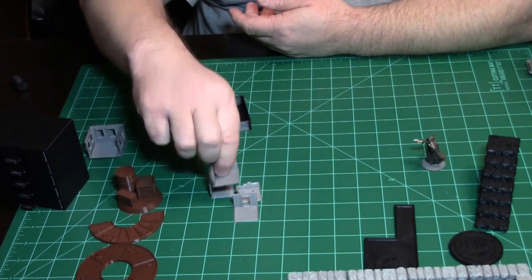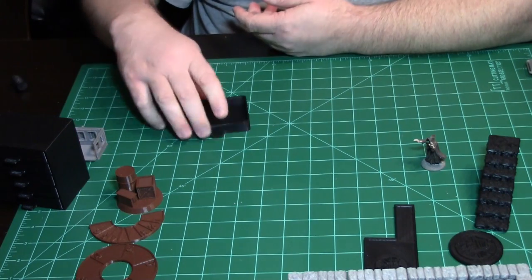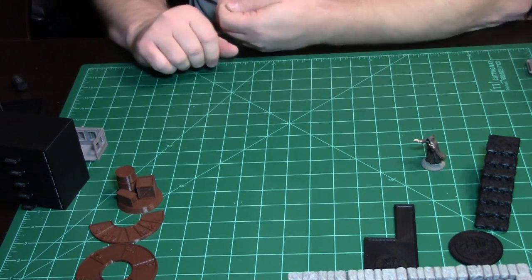So that gives you an idea of what you can do with scaling — get a piece of 28-millimeter terrain and cut it down to 15-millimeter pretty easily.